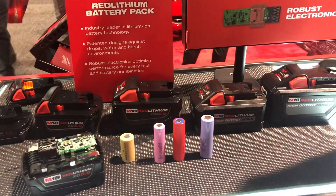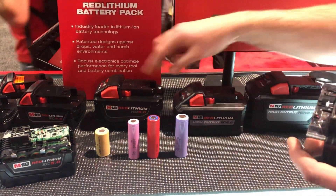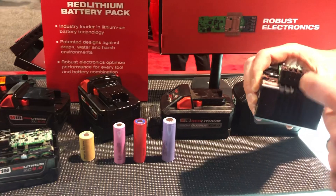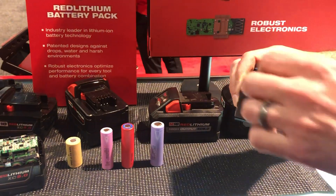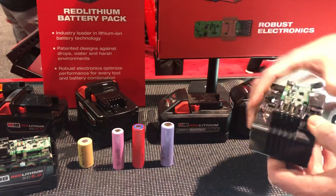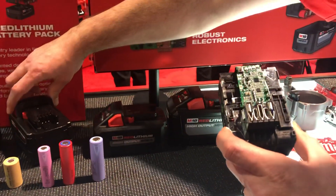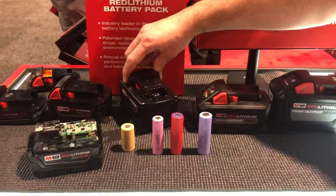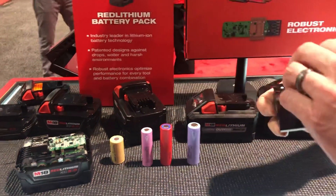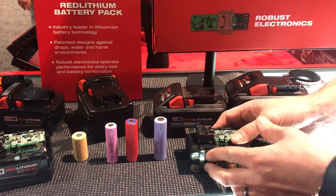There are two main entry points for water on a battery. The first is right here where the pack connects with the tool. What we've done is include weep holes — almost like tunnels — that take any water that gets in and flow it to the bottom of the pack. The other instance is when you push these release buttons. That's when water could get in, but you're not doing this every single day, so really the main occurrence is at the connection point.